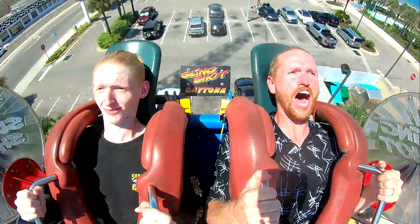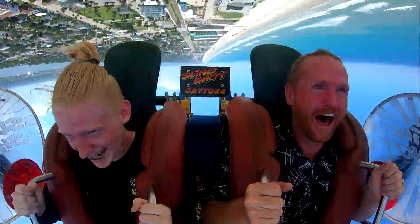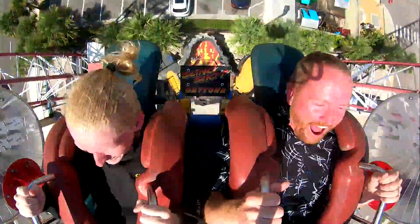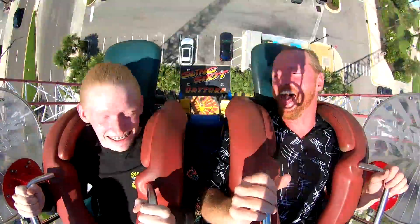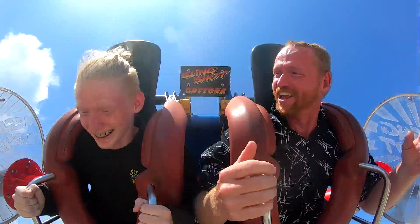Alright guys, are you ready? Here we go — in five, four, three... that wasn't too bad at all.